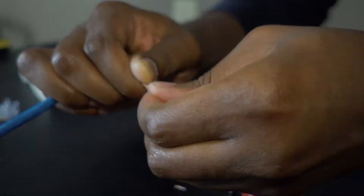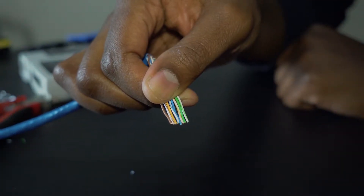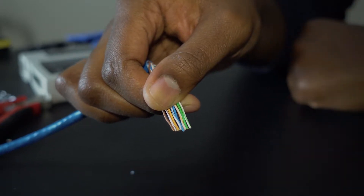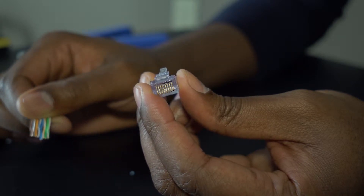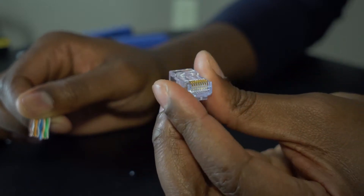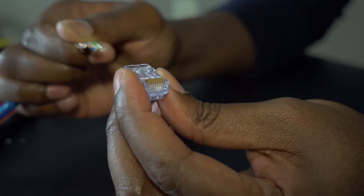Once you get the desired length you want, you're going to cut the ends off so they're even. Now that the lengths are even, put them into the plastic connector that goes on your ethernet cord. There are slots that each wire will slide into — the correct way is to put the little tab at the bottom and do that for each side, then work it in.